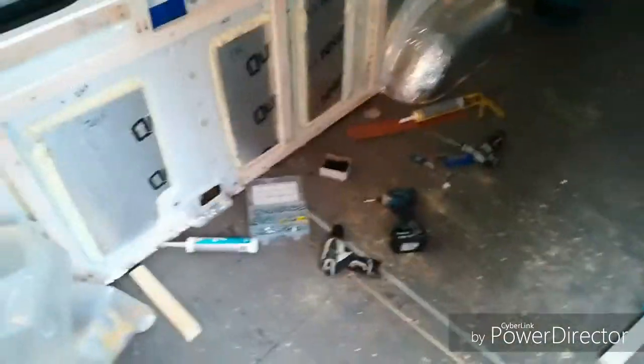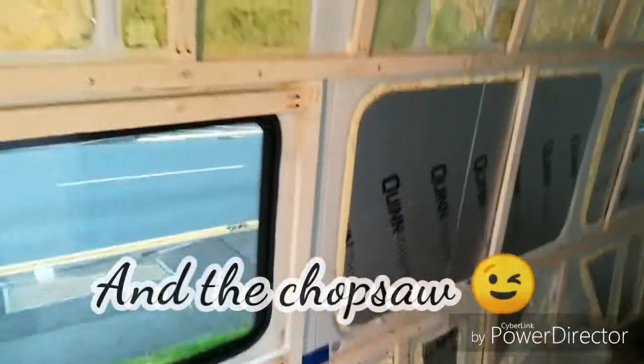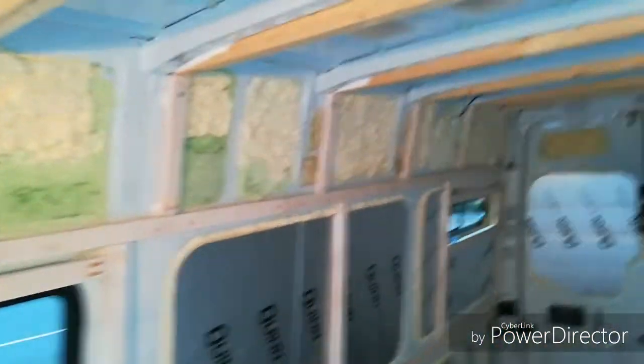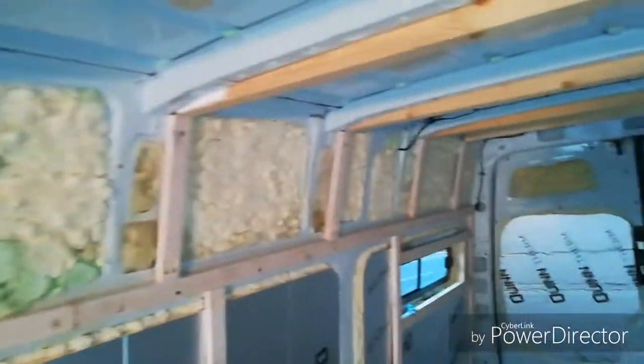That didn't take too long — not too bad once we've got a few drills set up. All of these are on and they are secure, solid, like a Blackpool limpet. Coming back off now — that's one side done, time to do the other side.